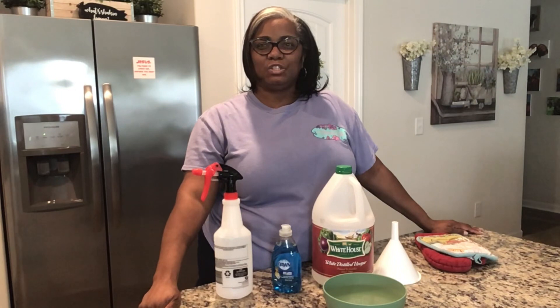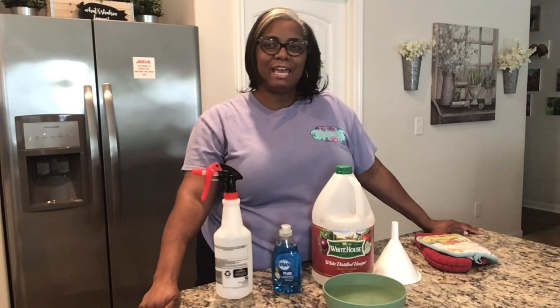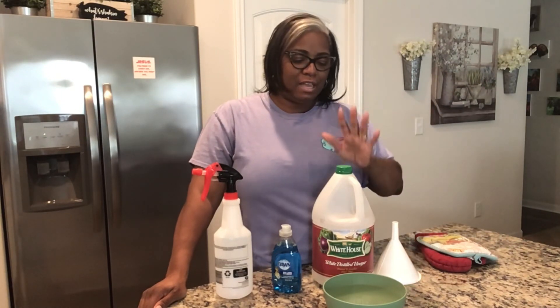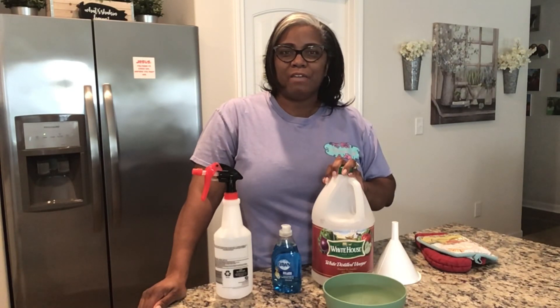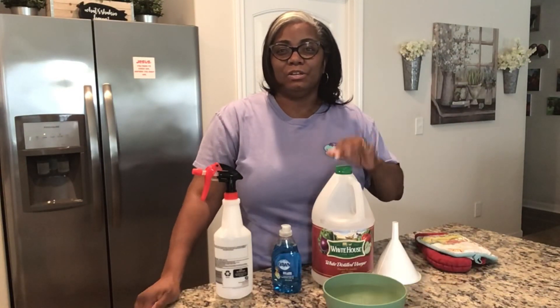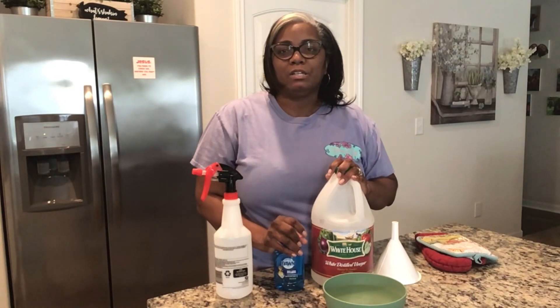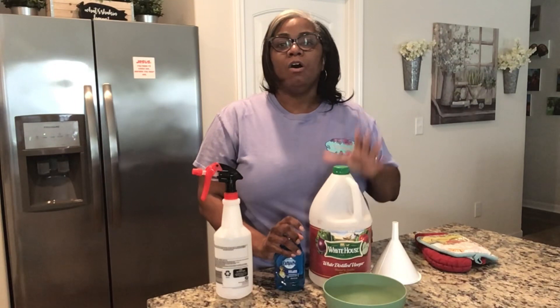Hi guys, welcome back to my channel. Today we're doing a DIY shower cleaner. I hope you guys are having a wonderful, amazing day — happy Saturday! This DIY is a game changer. I wish 10, 12, 20 years ago I knew about this, because I would have been using it the whole time and not wasting all my money on all those chemicals.